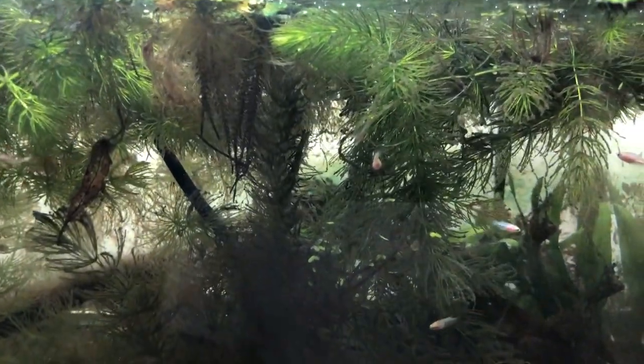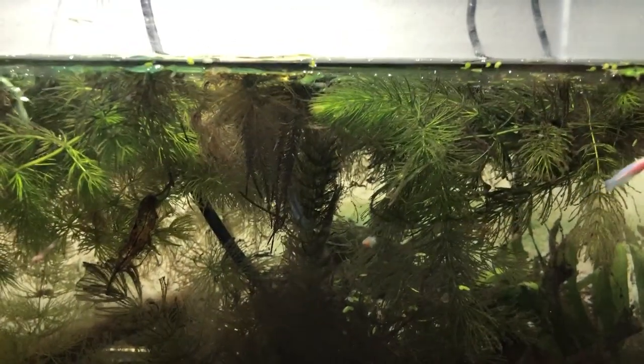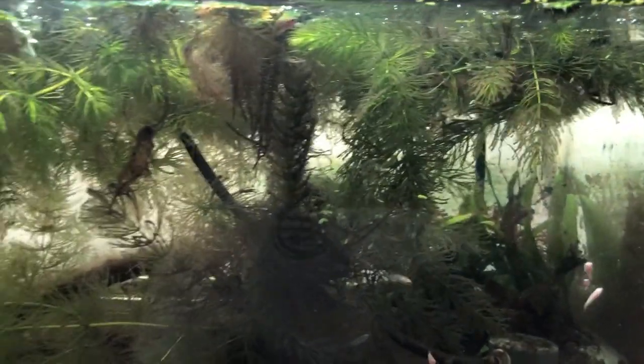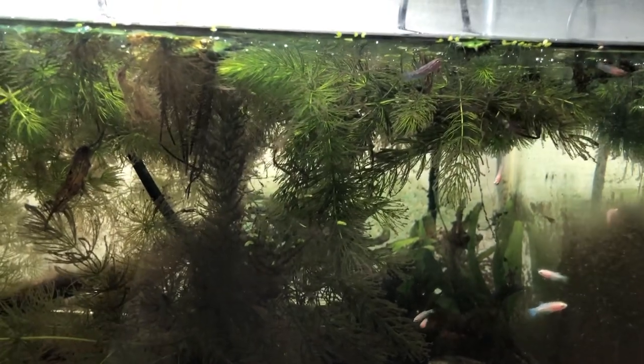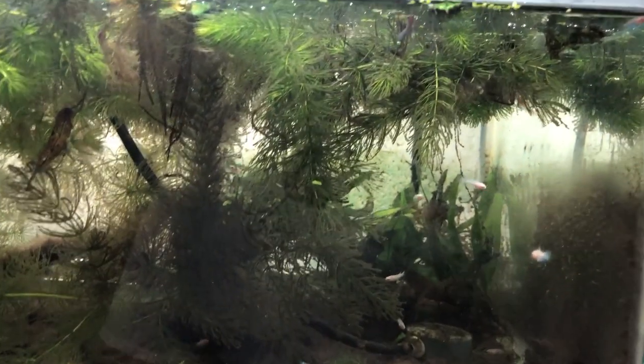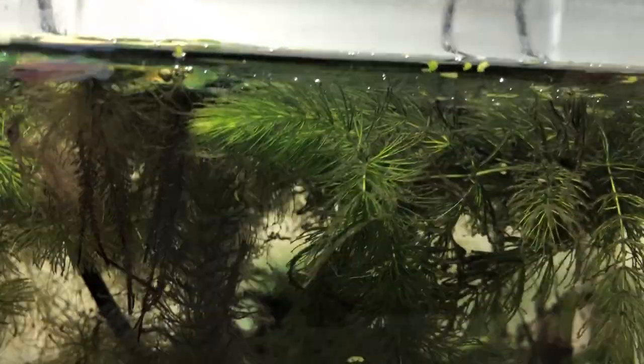I'm pretty sure that mulm is full of microflora and microfauna, and that's what they're living off of. I also supplemented in the early days with Hikari First Bites — I'd sprinkle a little bit of that on top of the water and it would drift into the water column. And now about every day I try to feed them some freshly hatched baby brine shrimp. If you're interested in how to do that, I've got a video on how to make a DIY brine shrimp hatchery.